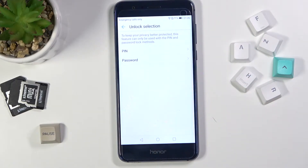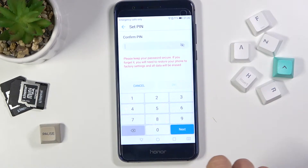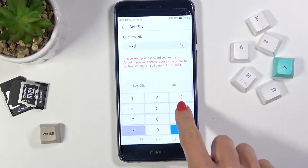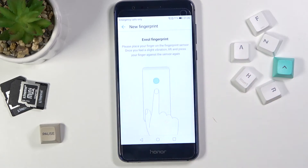First you need to set some backup for your fingerprint — it can be either a PIN code or a password. Let me just use a PIN code, then re-enter this PIN, and now I'll use it for the lock screen, so just mark it.